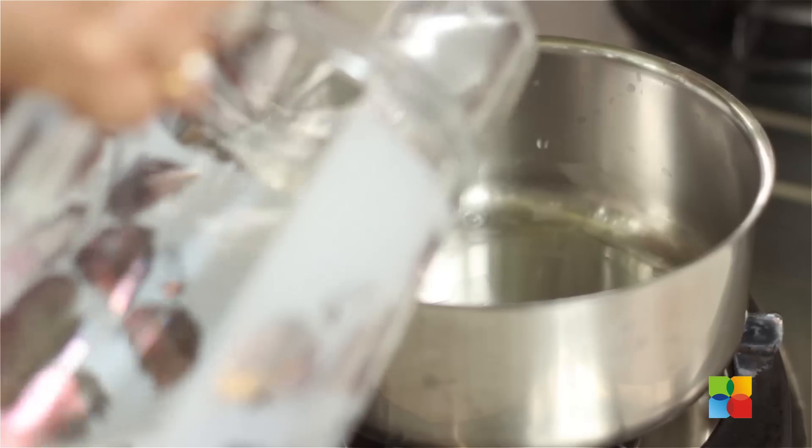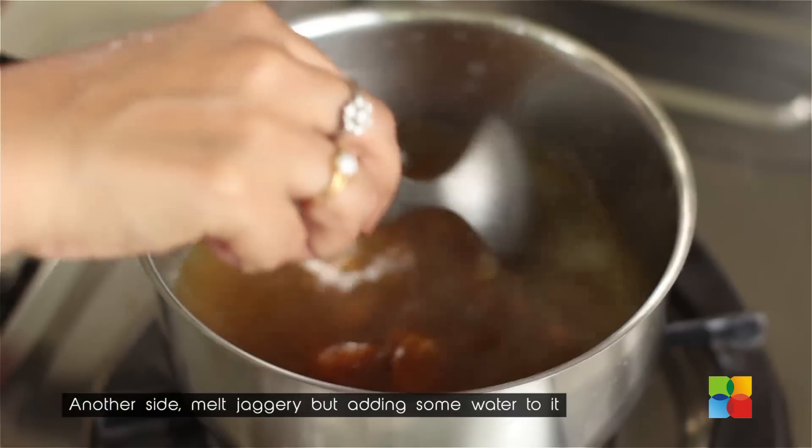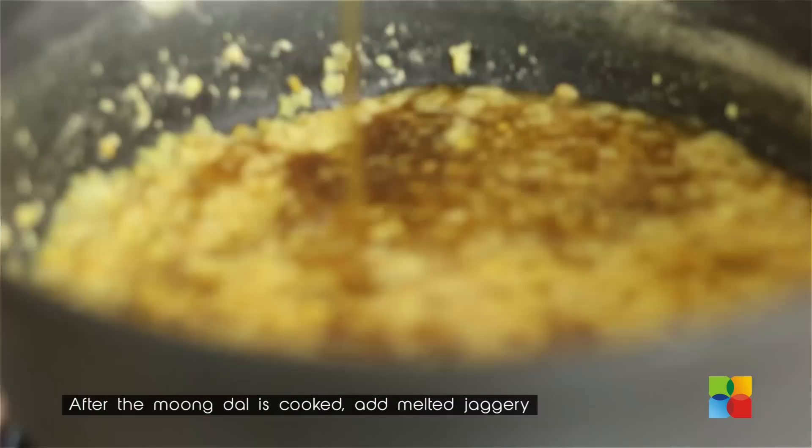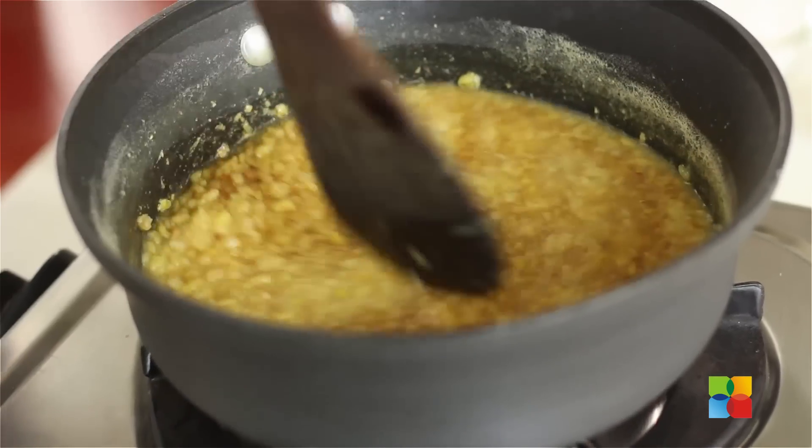While the Moong Dal is cooking, I am going to melt the Jaggery with a little water and keep that aside. The Dal is cooked and the Jaggery is melted. I am just going to drain this into the Dal and gently mix it.